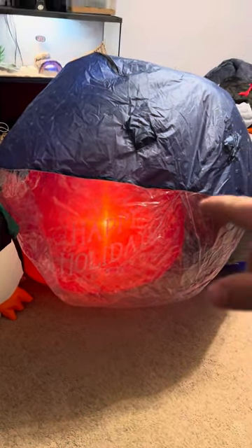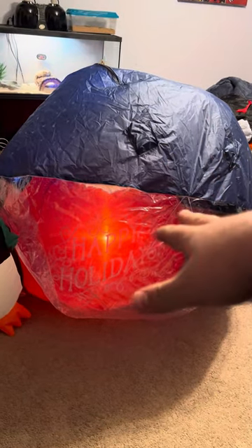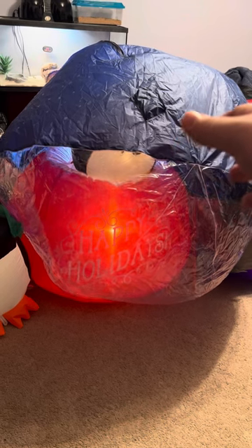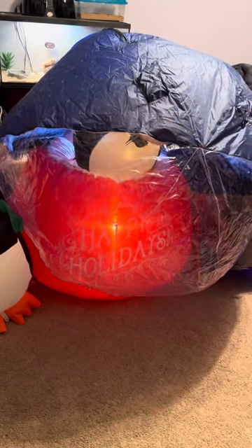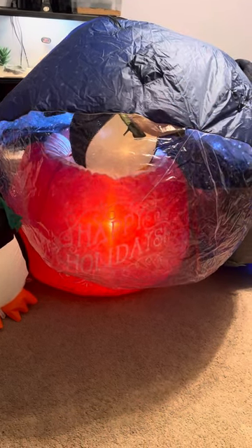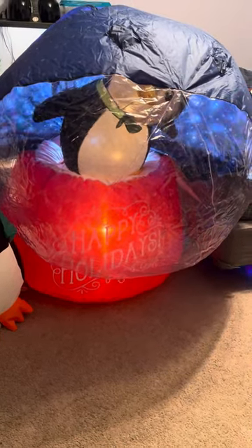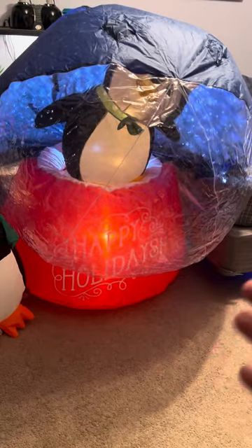What's funny is I almost used the four-foot family of penguins, but I figured that wouldn't fit, plus I already have that family of penguins inflatable. So this is a little different, but it still matches my theme.